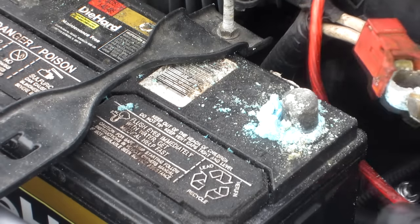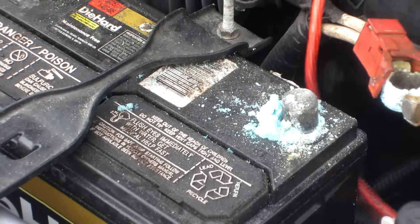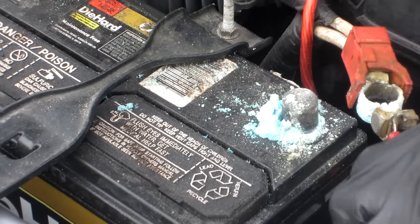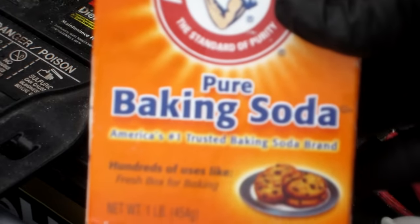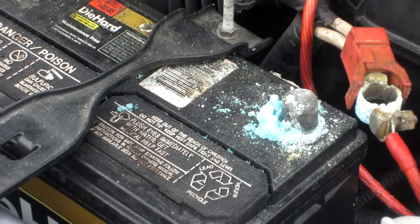You do not want to blow on that corrosion — getting it in your eyes is not a good thing. Corrosion is very dangerous. What you're going to need is, like I said, everybody pretty much has it: we're going to use baking soda, some water, and some paper towels just to clean it all up.